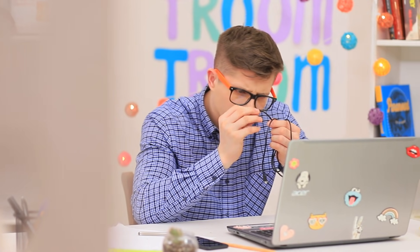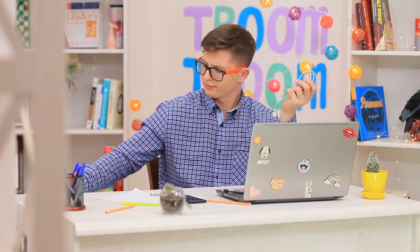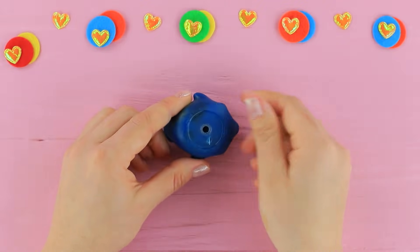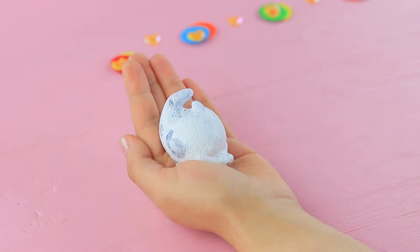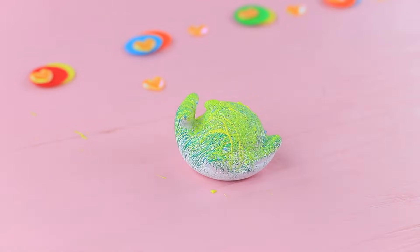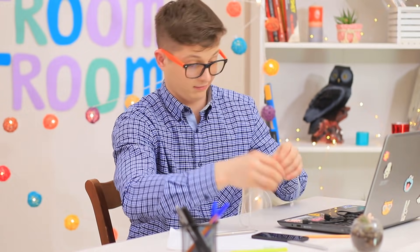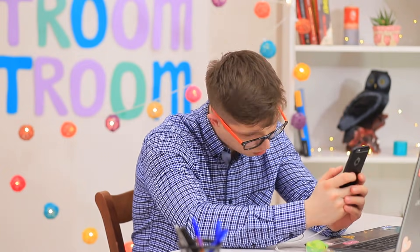Ben is experiencing some technical difficulties — his phone cord bent and stopped working! But Ben is not upset. His plan B is to find an extra cord and make it live longer with a special organizer! Cut an old thick rubber toy, coat it with acrylic primer, then flick on green and yellow acrylic paint to make the fish bright. Paint eyes and a mouth! Ben puts the cord into the fish — this way it won't bend. The fish will keep it safe and keep an eye on the cord!